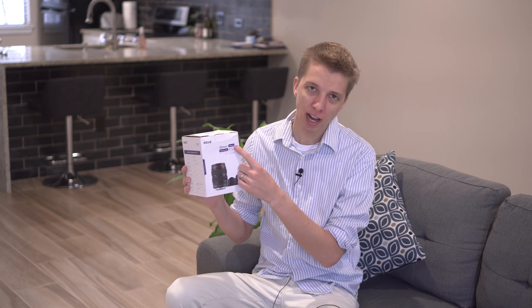Hey guys, today I am checking out a lens that was sent to me by Makey. This is the 85mm macro full-frame f2.8 lens.